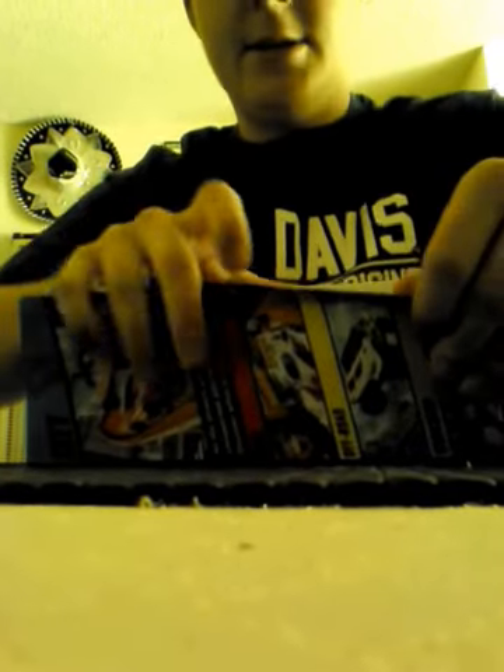Let's go ahead and unbox this now. I'll try my best not to rip it, keep the box in somewhat decent condition. Here are the instructions — I probably won't have to use them, but just for reference. We have the car: it's a little blue car and it says Stunt Team. And there are the connectors and the stickers.